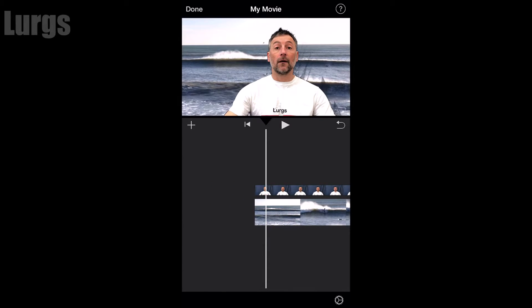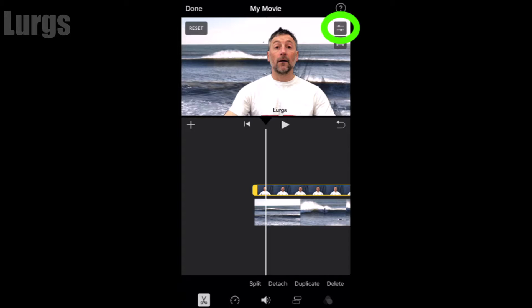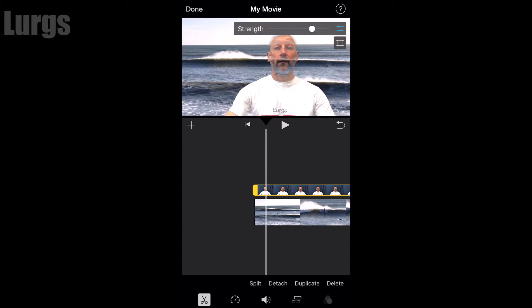If you look at the video closely, you can see the creases on the blue sheet in the background just behind my head. Click this button to adjust the strength — use your finger to drag the strength of the green screen up and down. If you go too strong it will actually make you disappear; if it's too weak you can see too much of the creases on the sheet.